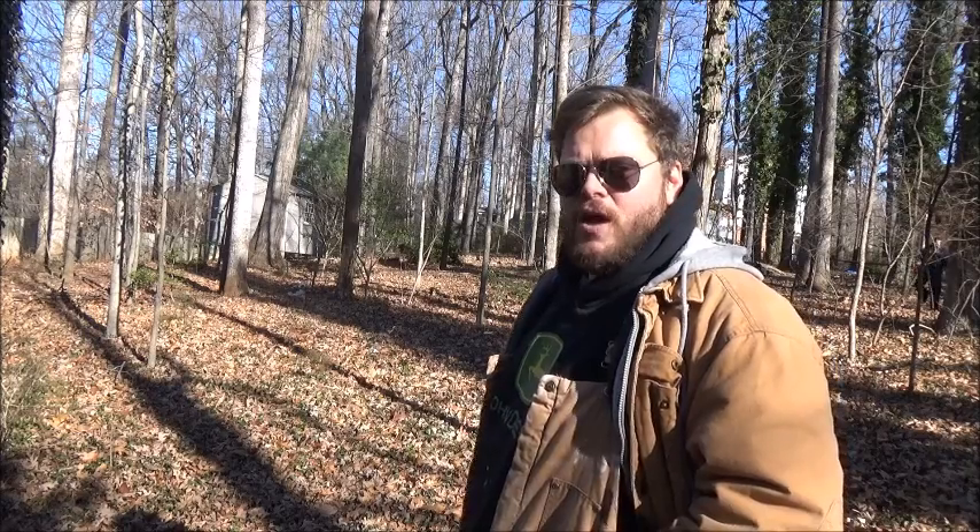There's a tree right there. I'm about to take you off the tripod and show you. There's a tree over there — it's rotten, pretty much dead. We're about to tie a rope up at the top as best we can and pull it on down. Y'all watching — hopefully we won't pull it down on the camera or one of us.